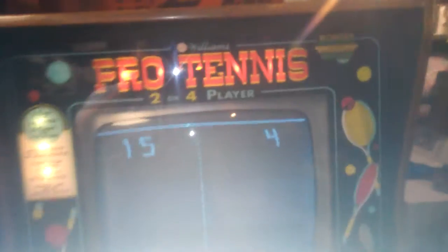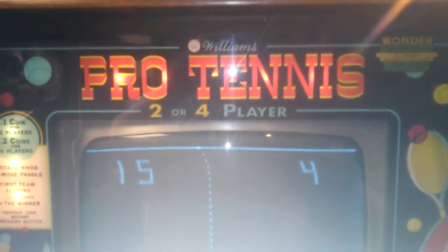This is the first game I got when I got back into collecting five years ago, but today is the first time it's ever really been a hundred percent, because when I got it the paddles were too jittery to play. You'd turn it up and down and the paddle would jump all over the place and you couldn't play it.